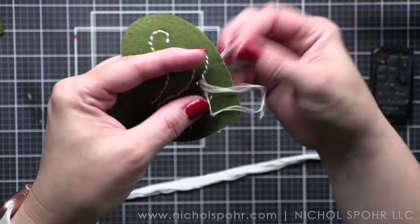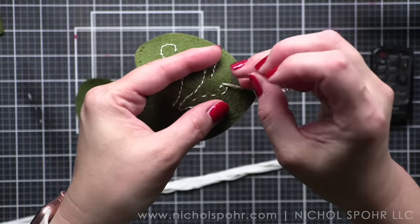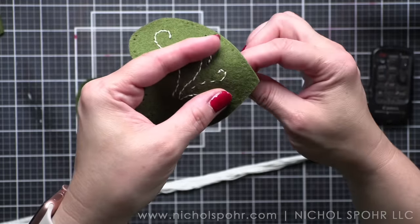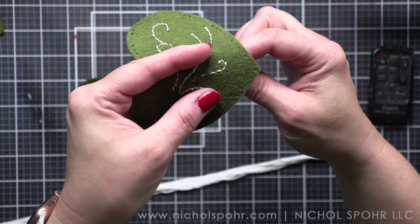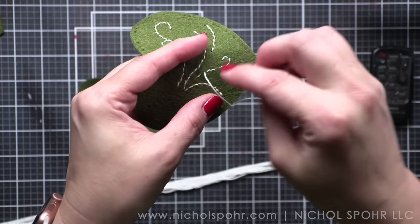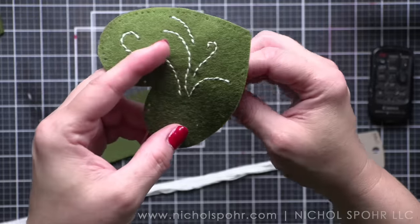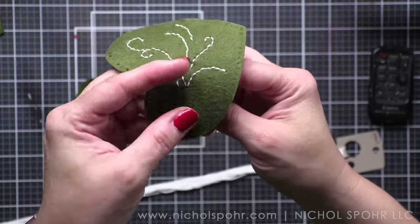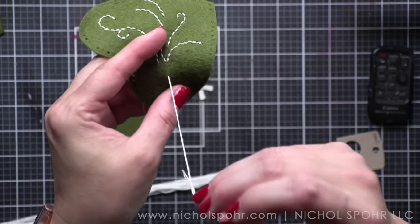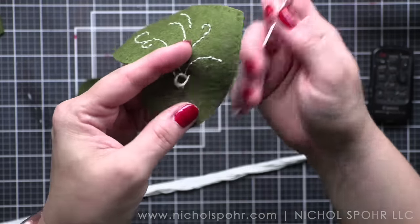Another good question I've had is whether these dies can cut paper — they absolutely can. I have never stitched paper with any of these dies, but if you have, let me know. I personally like to just use these with felt. For me, this is kind of a separate but similar craft — the dies are similar, but it's a separate kind of craft with the felt.